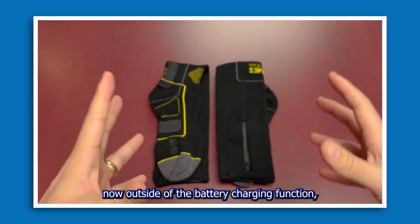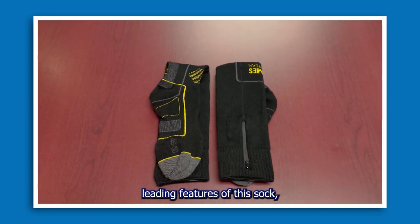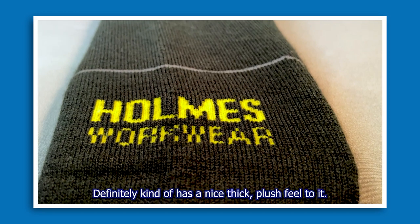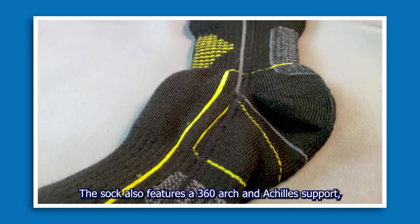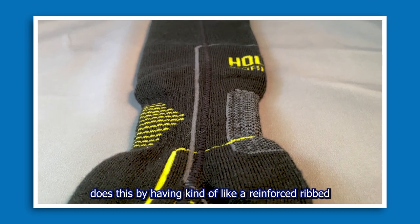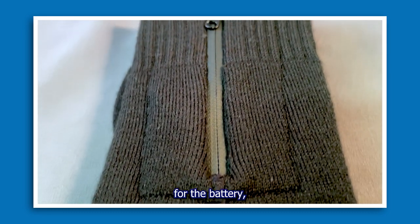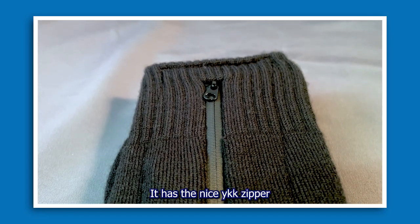Outside of the battery charging function, which is one of the main leading features of this sock, it is actually quite a comfortable sock. It's made of a blend of acrylic, merino wool, polyester, and spandex, as well as a couple other fibers — it definitely has a nice thick plush feel. The sock also features 360-degree arch and Achilles support, achieved through a reinforced ribbed and tighter area on both ends. The outer sole pocket for the battery is essentially water-sealed and features a YKK zipper.